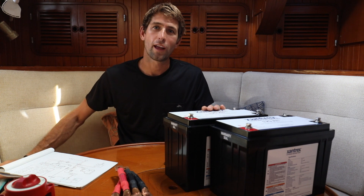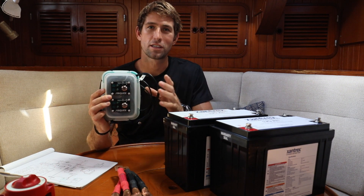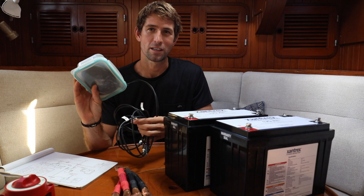These batteries can only be run in parallel. We went ahead during the dry fit and made a very high-tech box to house the remote on/off for these batteries — it's custom, hit us up if you want to order one.